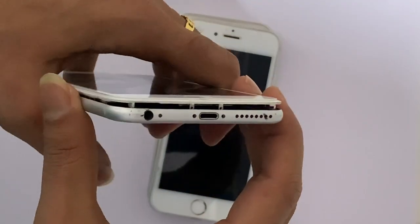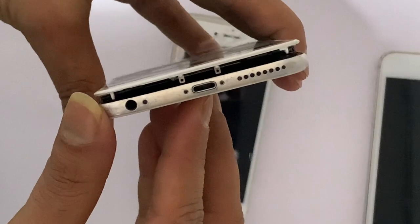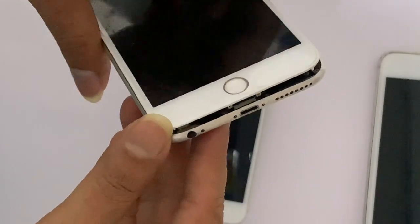Why does this happen? Is it any software-related issue? No, these are not software-related issues. Most of the time, these are hardware-related issues.